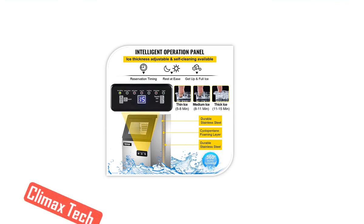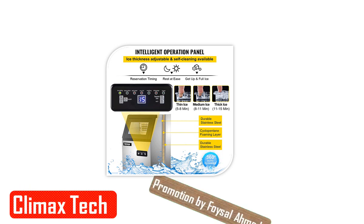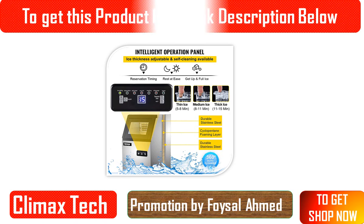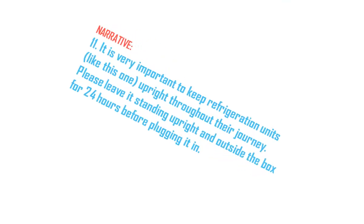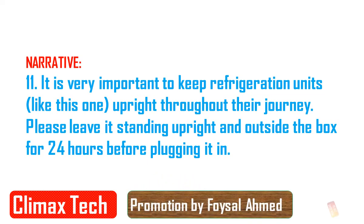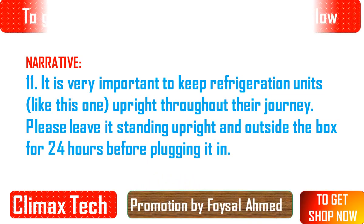This appliance must be installed in an indoor area without wind, rain, water, spray, or drips. The ice machine requires a continuous water supply with a pressure of 0.04–0.6 MPa (58 to 87 psi).